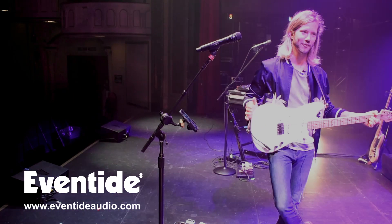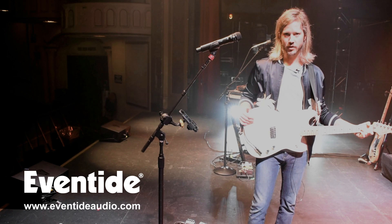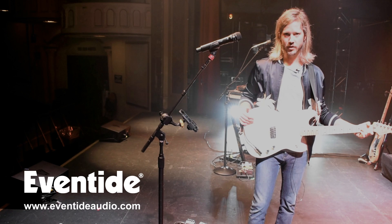Thank you guys for watching. Thanks to Eventide for making wonderful products and simplifying my life up on stage. Check out our new record, Let the Record Play, and check out Moon Taxi's website — we'll be coming to a town near you or a festival nearby.